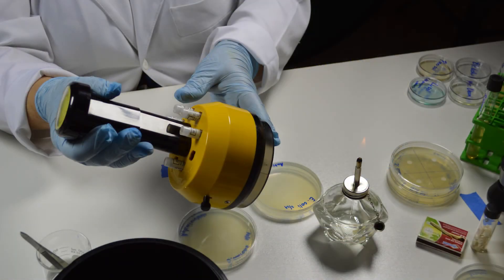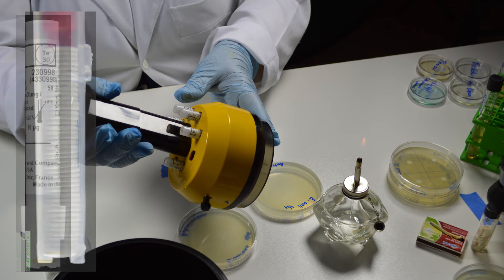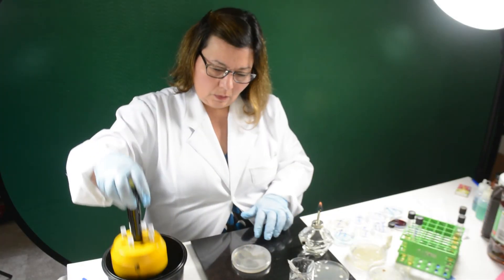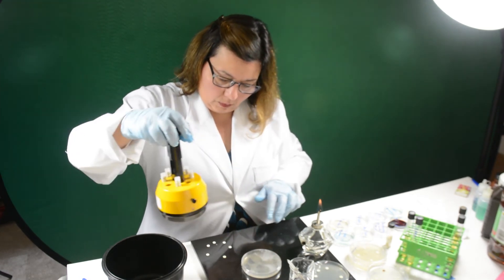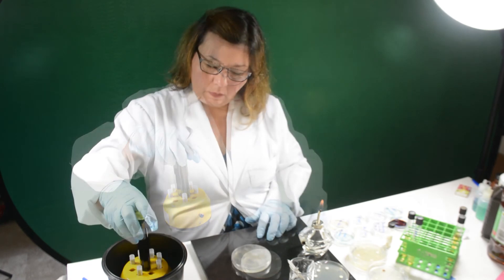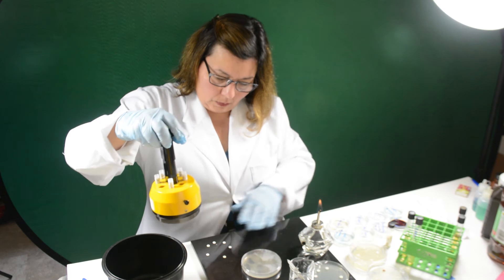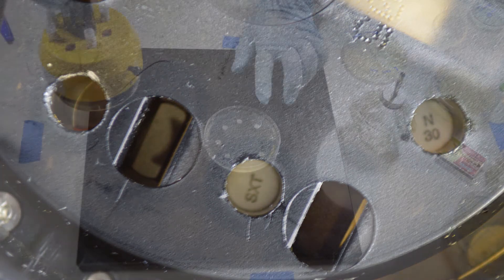This is an antimicrobial impregnated disc dispenser. You can see the stacks of discs inside individual cartridges, each labeled with the antimicrobial contained in them. This model dispenses by pressing the plunger in a motion from the top down. The plunger should travel down smoothly and make a click-clack sound — not like something is stuck or cracking. If it freezes, do not press harder; there is something wrong and it needs to be inspected.